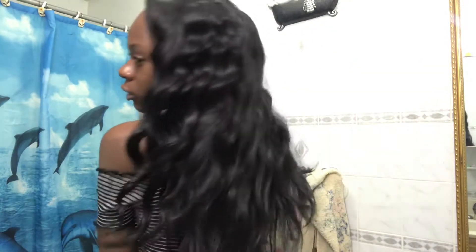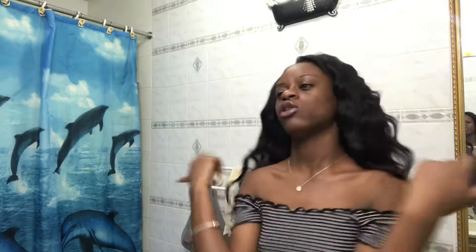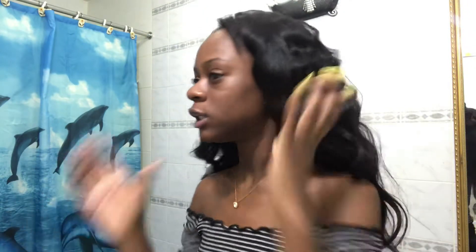This is how the hair looks right now. I'm going to show you in another video when it's straight. I'm also going to do an update on this hair two weeks from now so you guys can see how it holds up. It's very thick and has a lot of body.